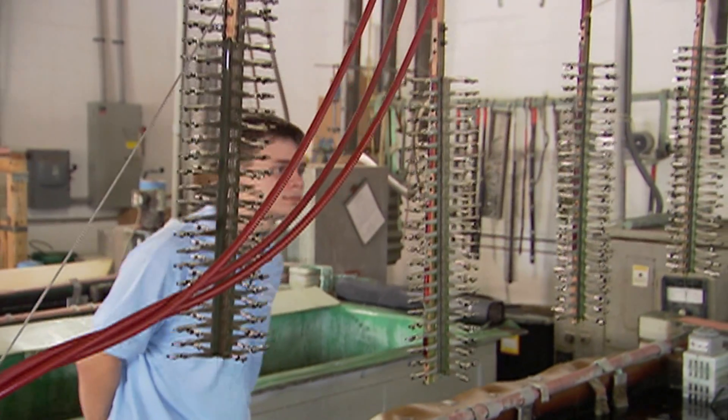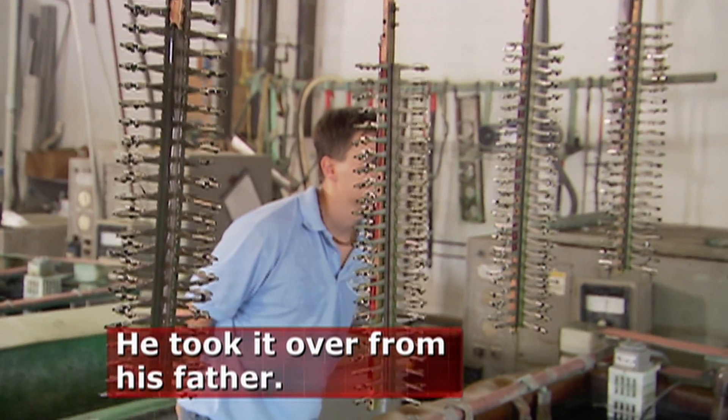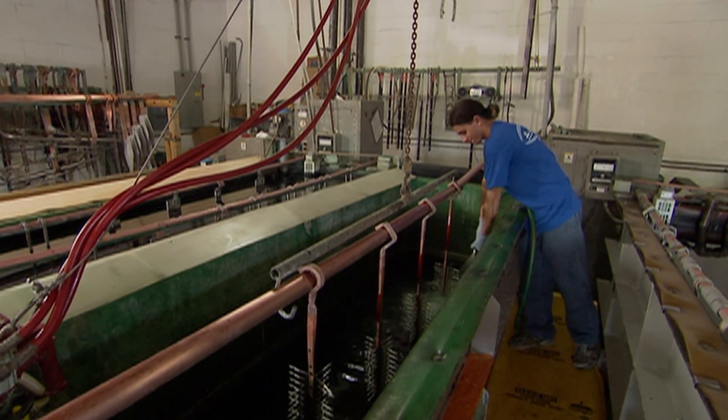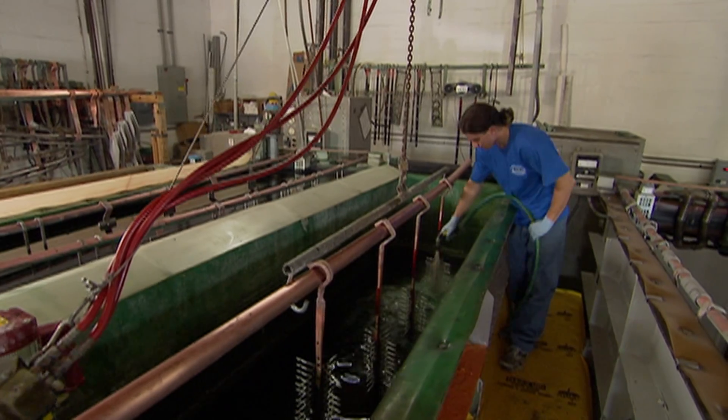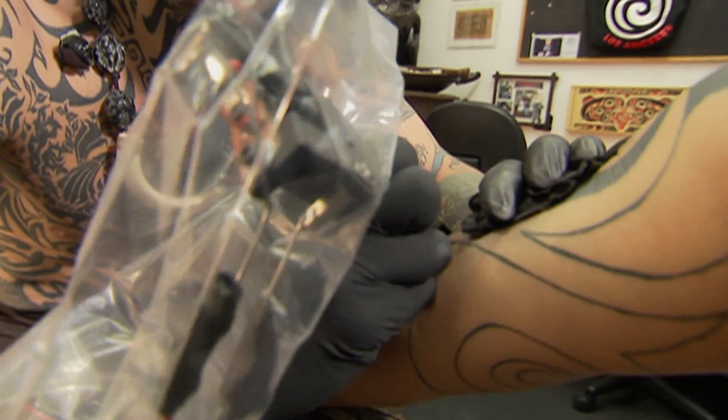Although just 21 years old, Dustin Colina owns one of the largest electropolishing companies in the southeast United States — Albright Electropolishing. By passivating stainless steel, Albright provides an essential tool for any industry that demands sterilization, even the tattoo industry.